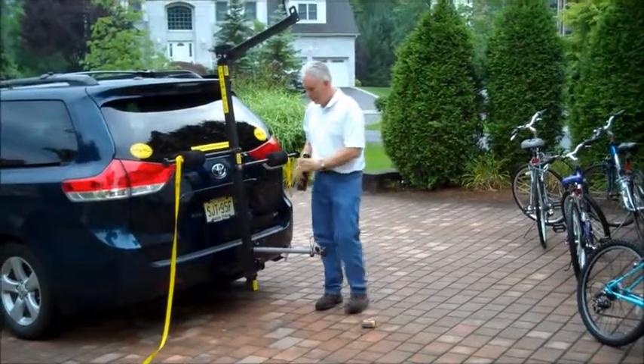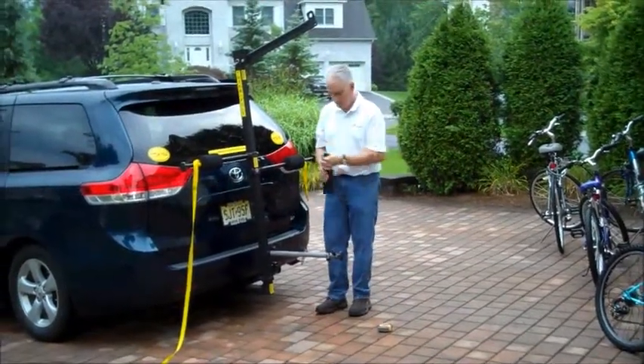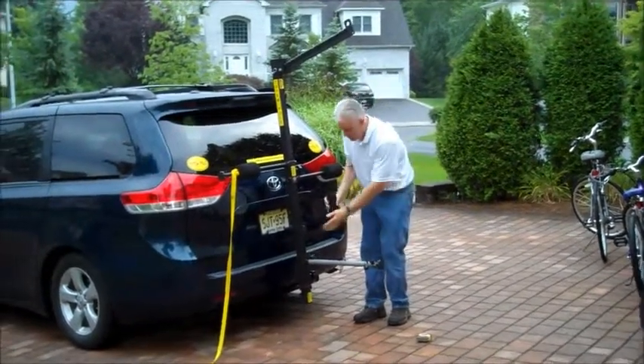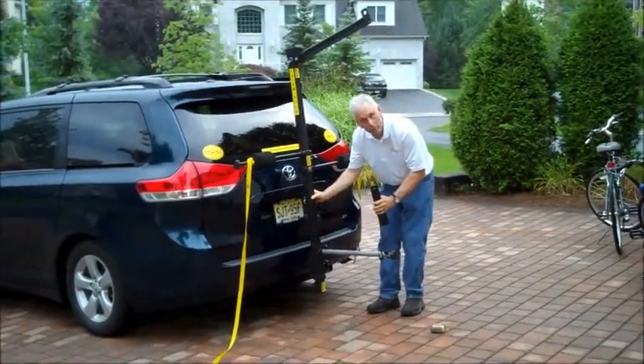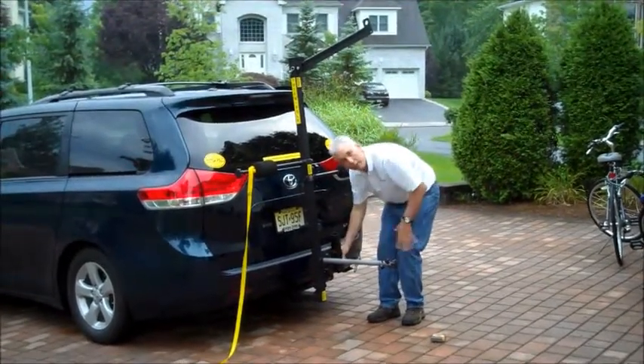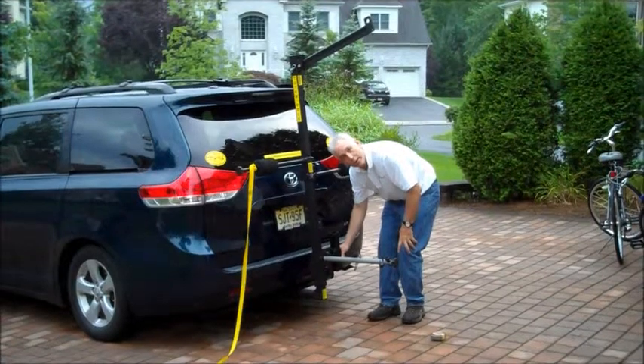Very simple. After putting on my elbow, I attach this one extra piece just as I would my regular support bar, and it buys me an extra 6 inches of ground clearance.